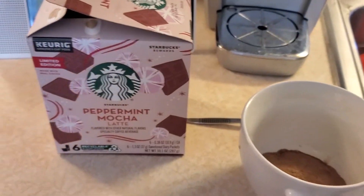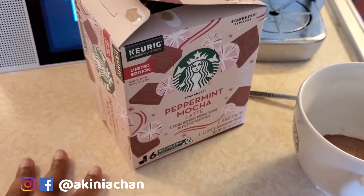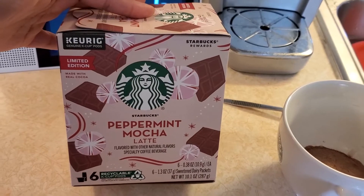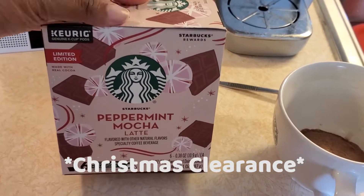Hi guys, Akania here! Today I'm going to be trying out this peppermint mocha latte Starbucks drink that I got on Black Friday. It's got six things in here.